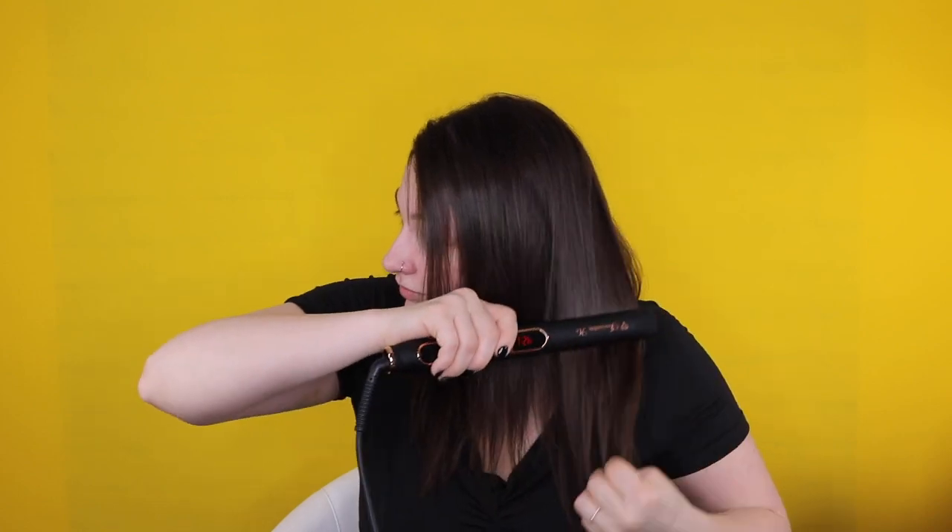Once that's done, I turn off the blow dryer and brush through my hair to check for any frizziness or areas I want to correct. If there are any, I go in with my Irresistible Me straightener. If you don't have to, don't go over pieces more than once or twice, because that significantly raises your chances of heat damage — and that's a no-go. You can also add some hairspray at this point, though I don't use it much.